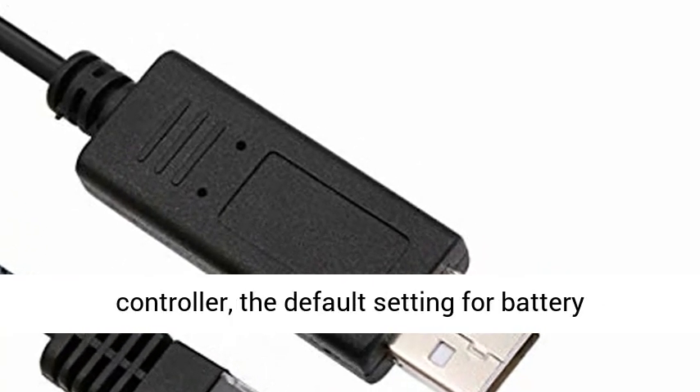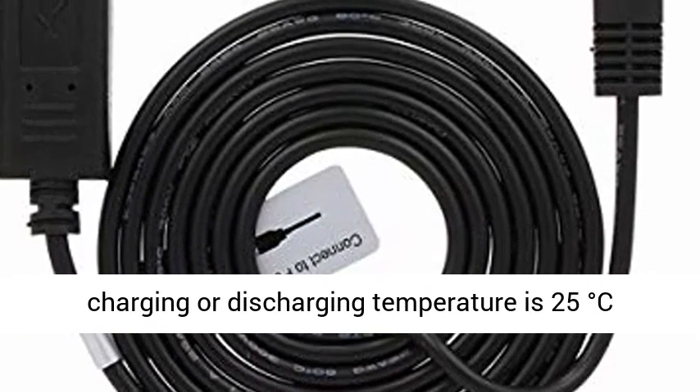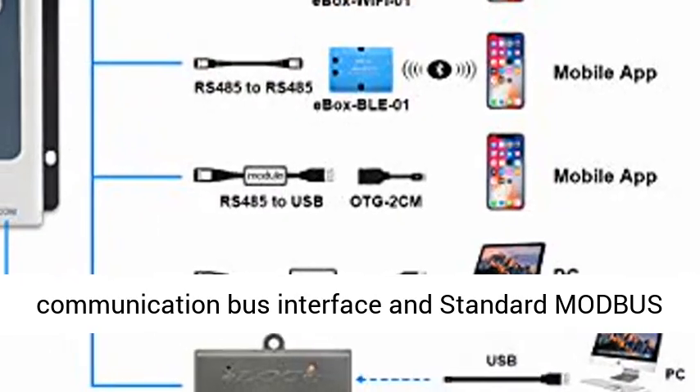If the remote temperature sensor is not connected to the controller, the default setting for battery charging or discharging temperature is 25 degrees centigrade without temperature compensation. RS-485 Communication Bus Interface